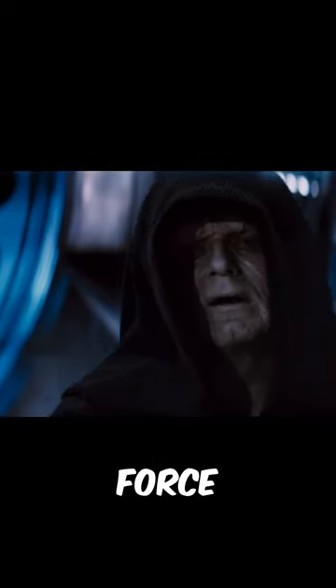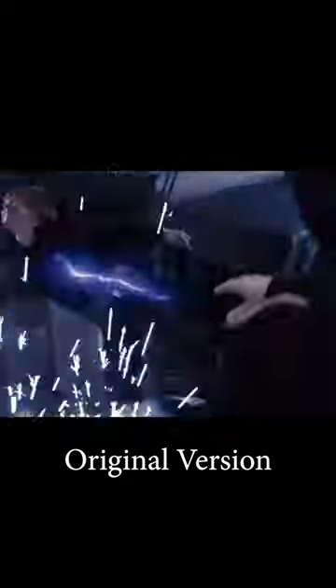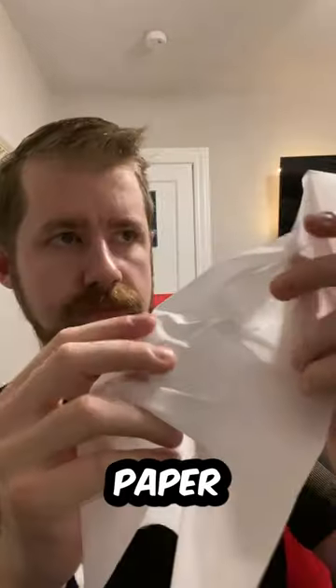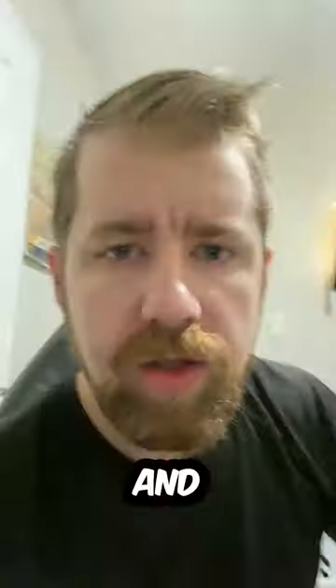I recreated Emperor Palpatine's force lightning sound effects with household objects. I started out by recording some various parchment paper crumples and this mouth sound.